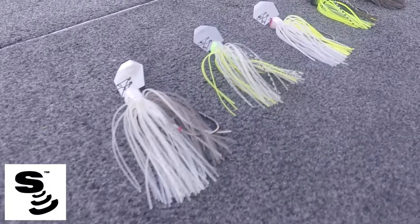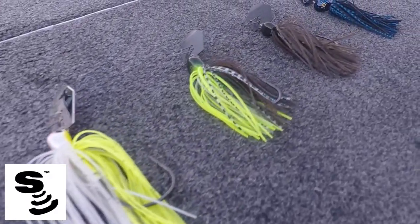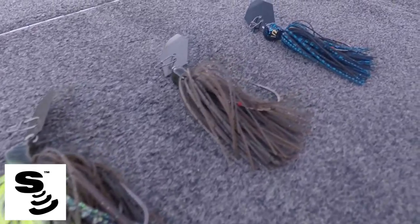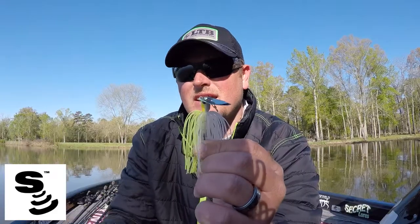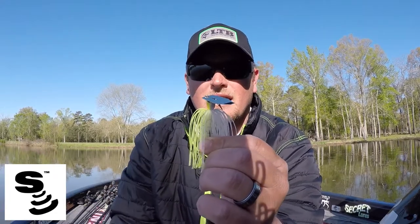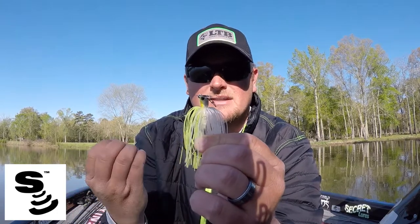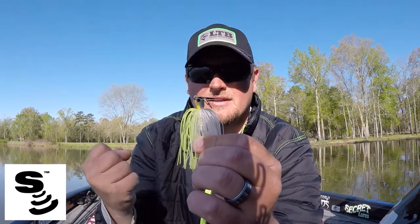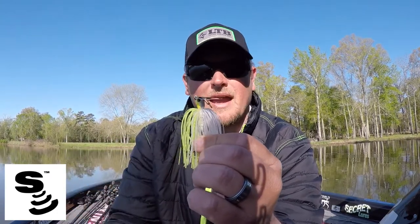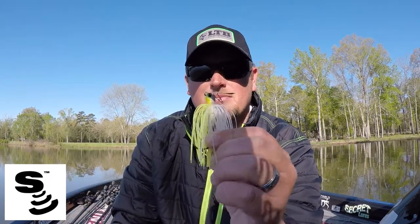The skirt material is premium, with the best color patterns I've ever seen that can cover a wide range of conditions. It's also tied — tied instead of using a rubber band, which can fall apart and pull down the shank of the hook when you're skipping underneath docks and things like that. The tying also fluffs up the skirt material in the water, creating a billowing action that really adds to the attractiveness of this bait.